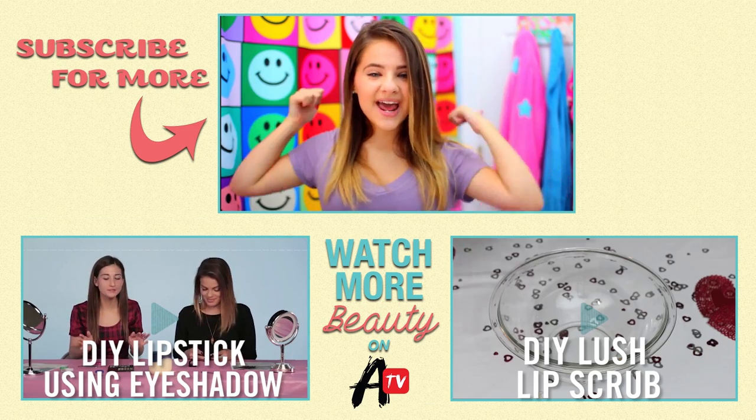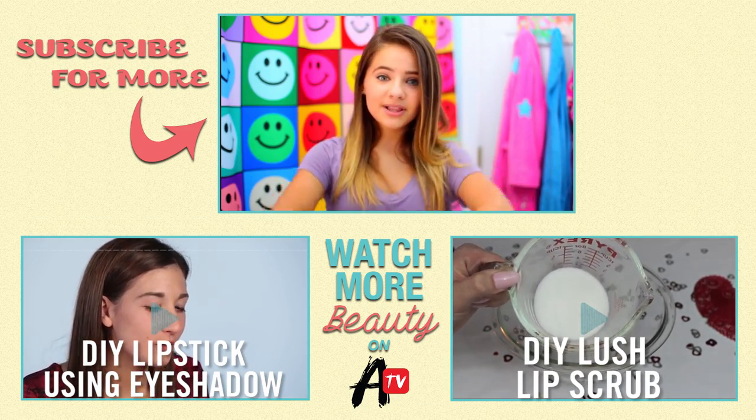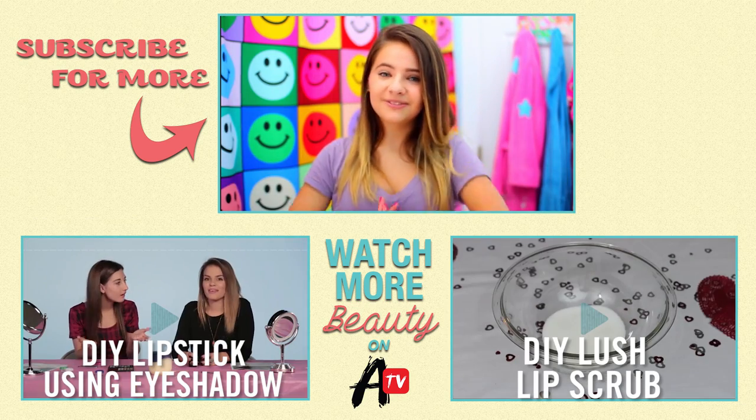Hope you all enjoyed this video. Make sure you give it a thumbs up, subscribe to AwesomenessTV and my channel, which will be linked down below. Hopefully I will see you guys again soon on this channel. Bye!